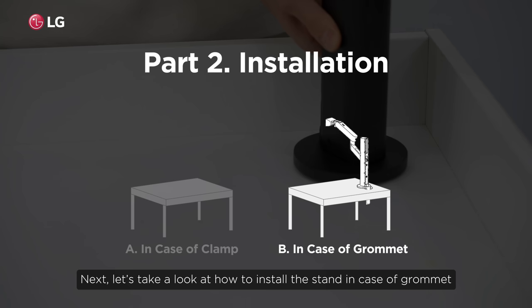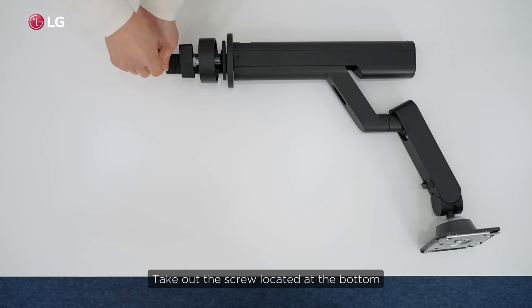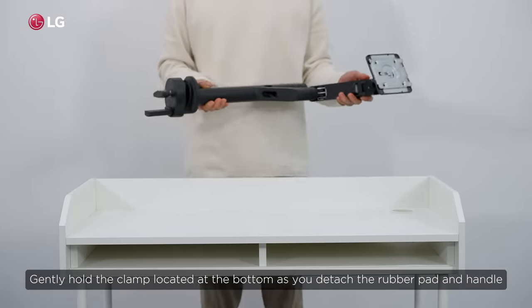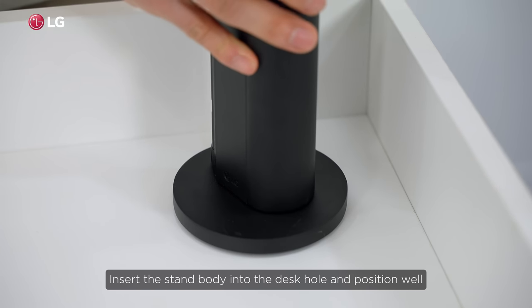Let's take a look at how to install the stand in the case of a grommet. Take out the screw located at the bottom. Gently hold the clamp located at the bottom as you detach the rubber pad and handle. Insert the stand body into the desk hole and position it well.